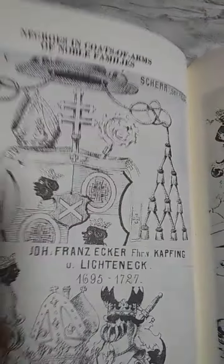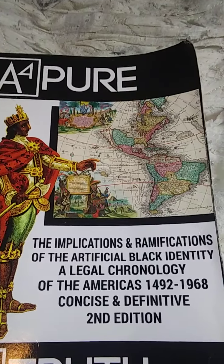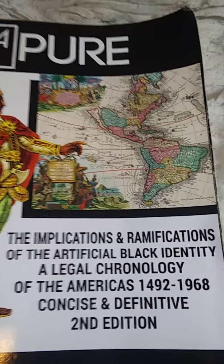I want you to pay close attention to that. I'm going to close here and go to my book I showed you before: 'A4 Pure — The Implications and Re-ethnication of Artificial Black Identity and Legal Chronology of the Americas from 1492 to 1968,' concise, definitive, second edition.